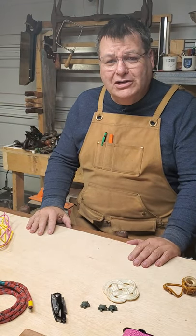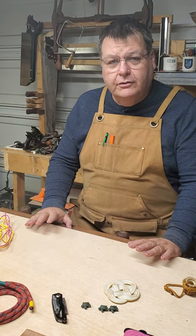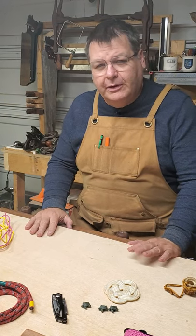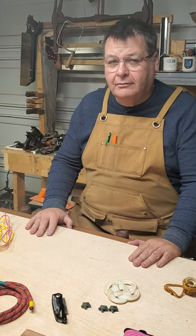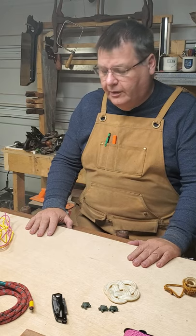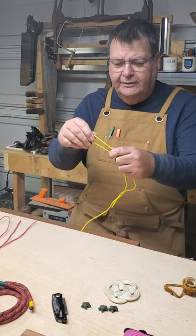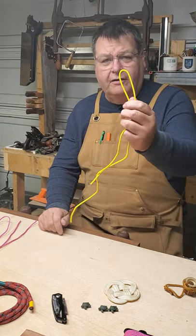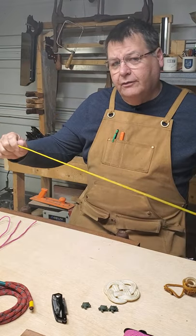Welcome back to the Dusty Workshop. Today we're going to talk about four knots, but we're going to talk about them together — it's a family of knots called bends. Bends are literally bends in the rope, and the knots are tied off by that. Bends are typically for joining two pieces of cord together.